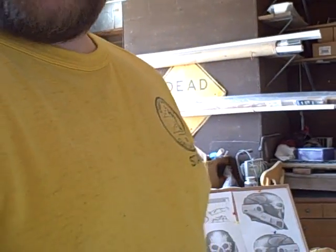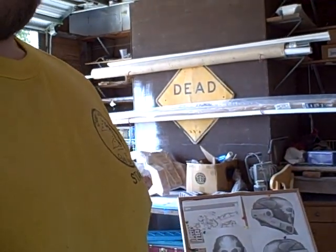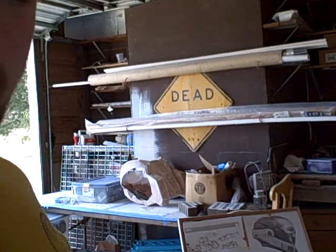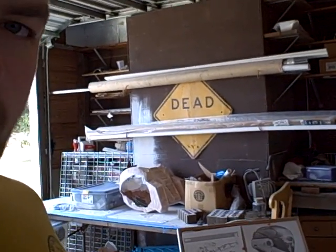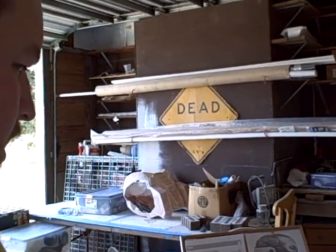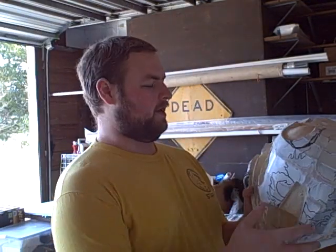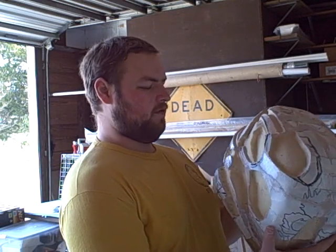All right guys, this is Ben Streeper from the 405th. I am done carving on Emil for today. I'm kind of raising up my stuff. I'm actually done carving on him, period. The rest of the detail work I'll be doing in clay, but I wanted to give you a glimpse of what I did.